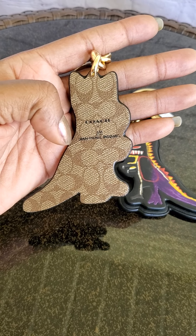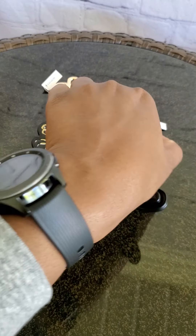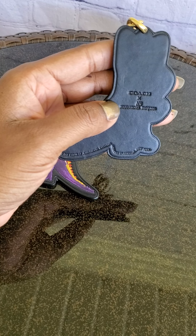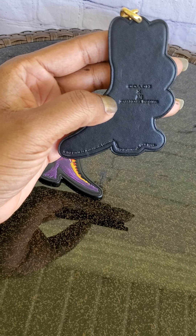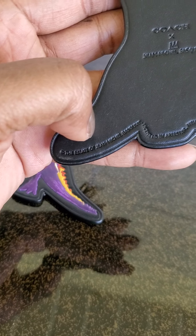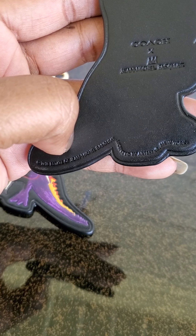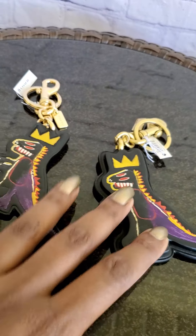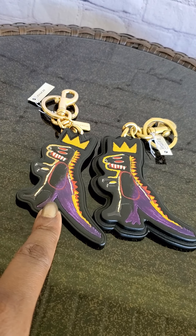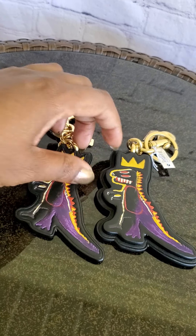The outlet version has the Coach and Jean-Michel Basquiat signature on the back, whereas the retail version has the Coach times Jean-Michel Basquiat branding and also on the bottom the estate of Jean-Michel licensed by Artisan New York.